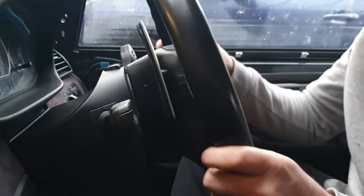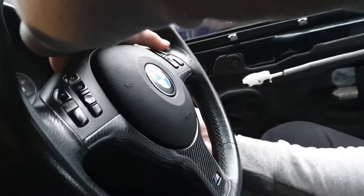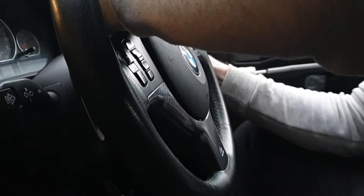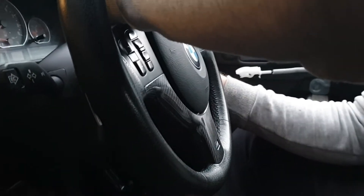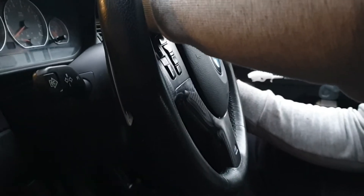Then twist the steering over slightly so we can get into the other side and do exactly the same. Angle it down ever so slightly — this will all be done on feel, you're going in blind, but you've just got to feel for the spring.